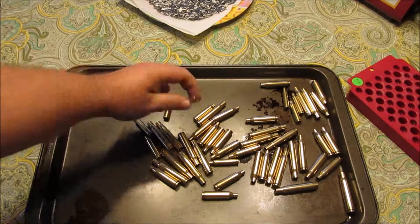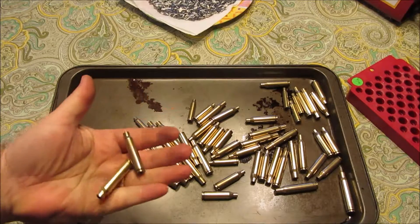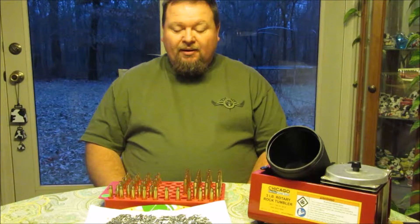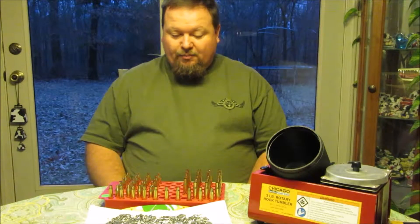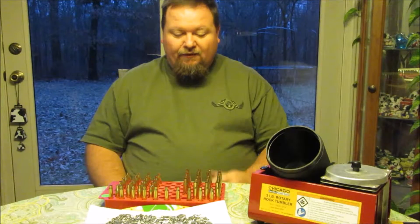Picking up the darker brass. There's our Norma round that was so brown when we started. Okay, final thoughts from our experiment today: does steel media clean brass better than anything else?